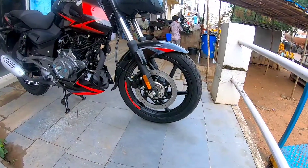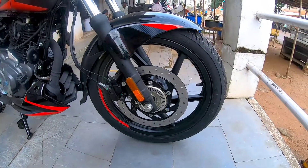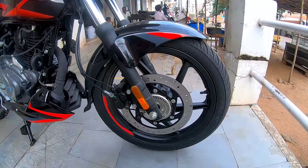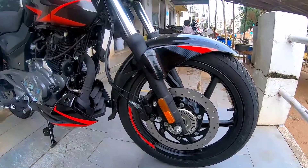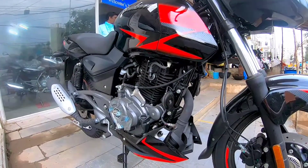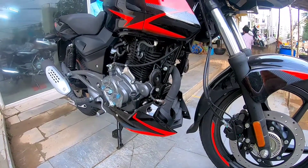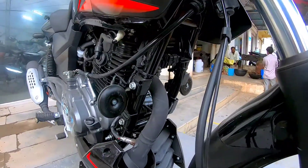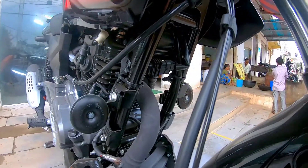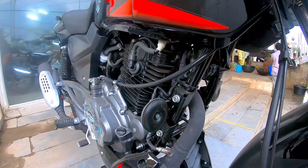On the braking side, this gets a front disc of 280mm and a rear disc of 230mm, with single-channel ABS — which is a positive. The engine is fuel injected and you can see the BS6 canister integrated into the exhaust pipe. The BS6 Pulsar 150 Twin Disc also comes with twin horns, which is a nice touch and a rarity in the 150cc segment.